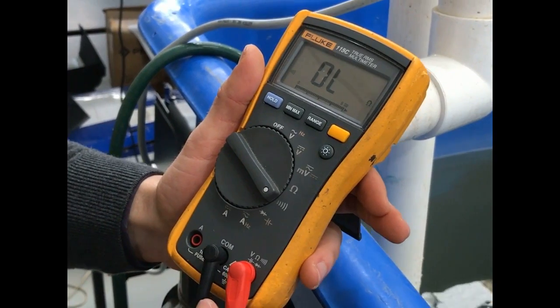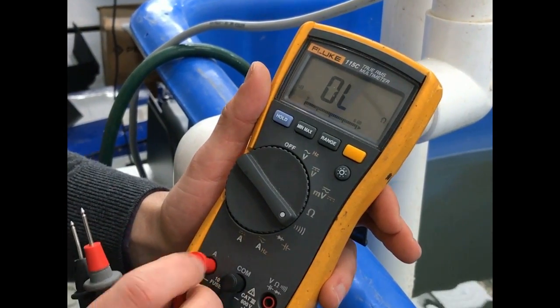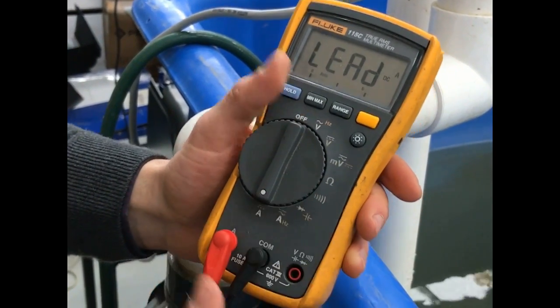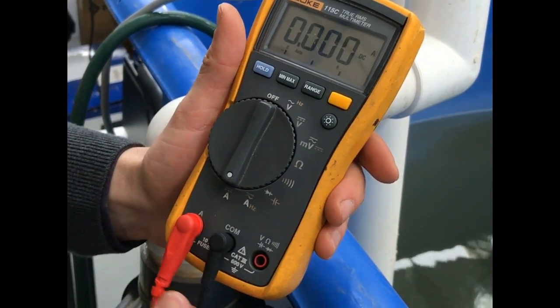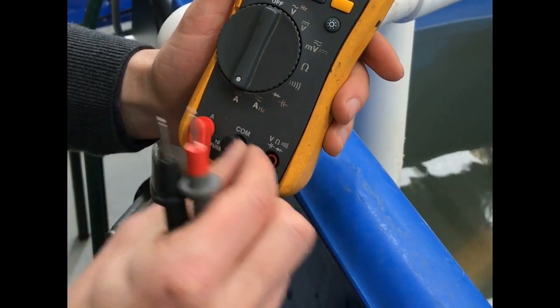For this test, we actually want to do a current test. So we want to grab this lead and set it to amps, and also put this lead to amps. On completion of this test, you want to make sure you put this lead back to voltage.